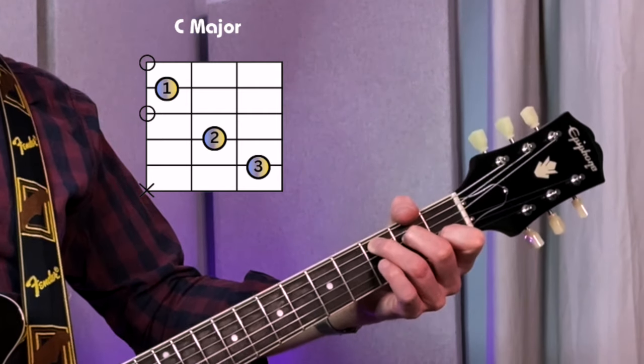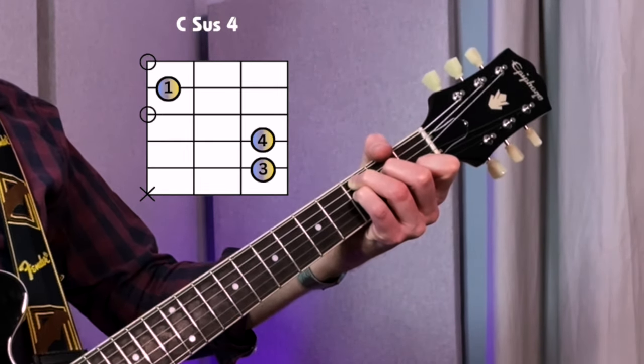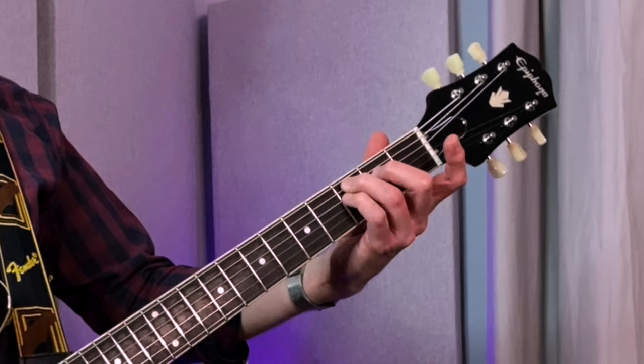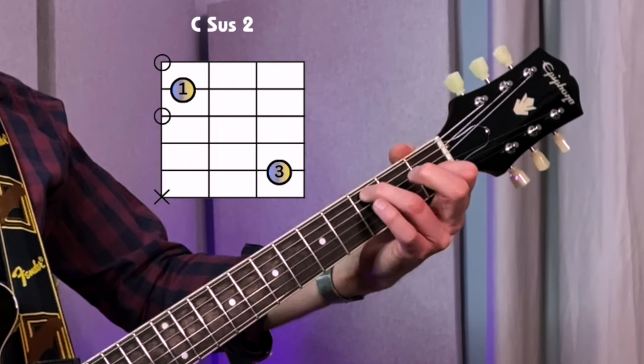C major. All I have to do to get sus 4 is play the little finger underneath. So I'm replacing the E with an F — the 3rd with a 4th. The major 3rd is here, the E, so if we let go of it, we have a D. C sus 2.